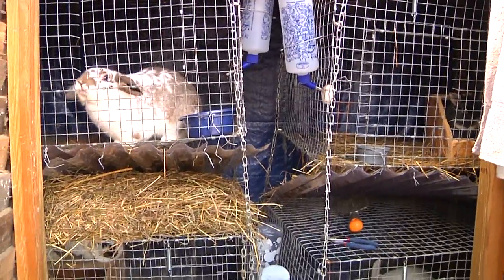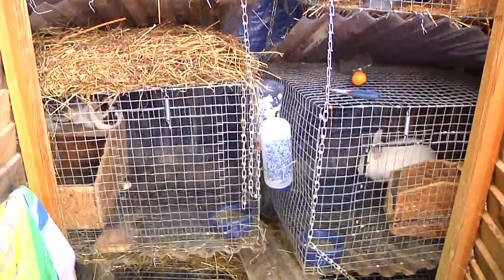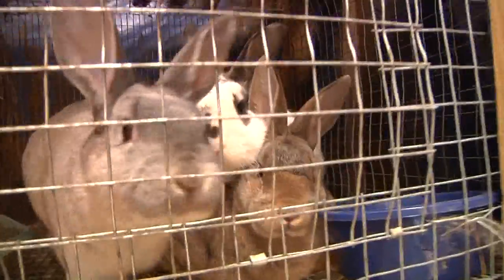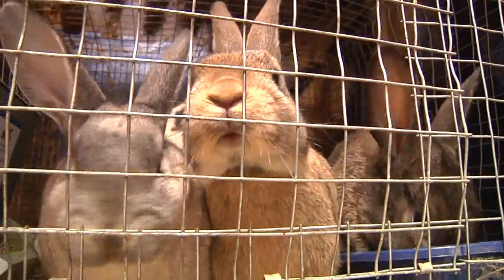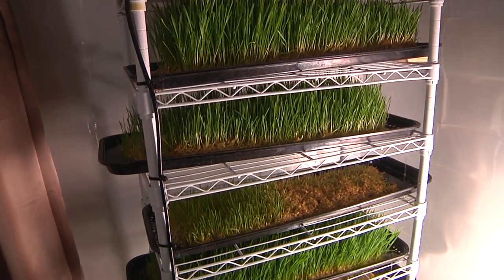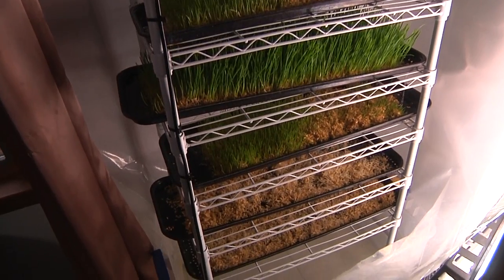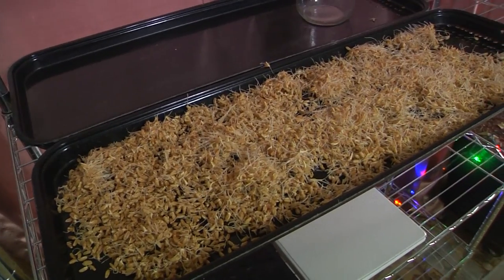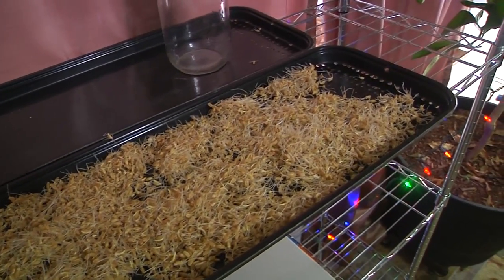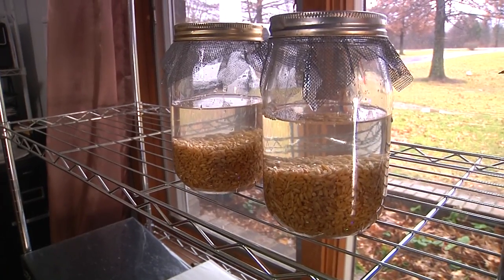Another side benefit is that rabbit waste is absolutely gold for your garden. It's not considered a hot fertilizer, so you don't have to compost it — you can put it directly into the ground and it will benefit your plants. You also don't have to pay a lot for their feed. We actually grow our own — we give them wheatgrass, which comprises most of their diet. They stay super healthy and it costs us literally pennies to feed them. There it is — our setup for rabbits, and it really only cost us the shingles, some fasteners, and about sixty dollars for the cages.